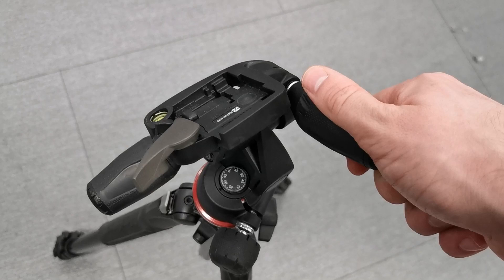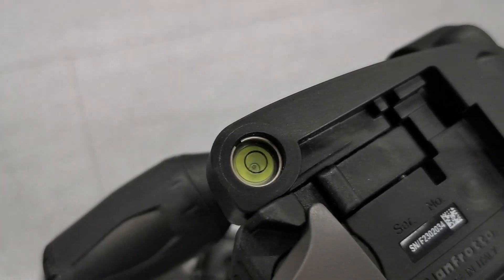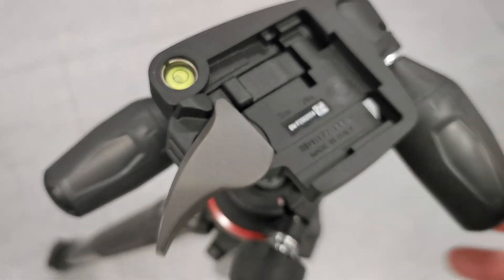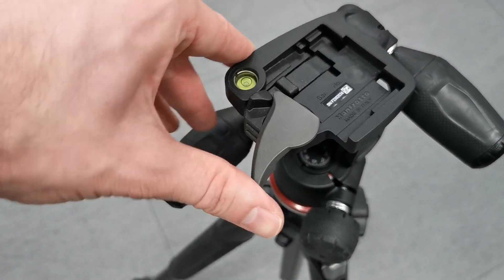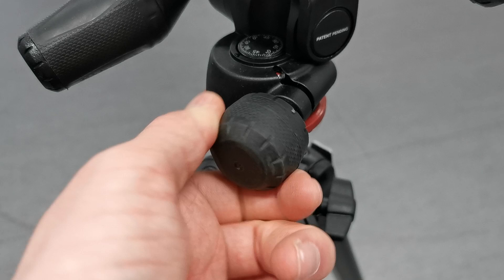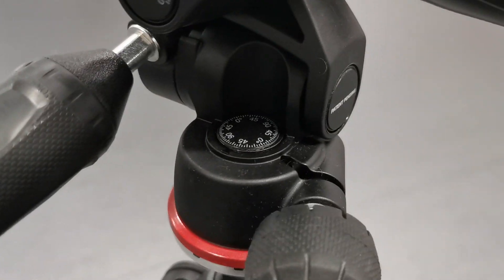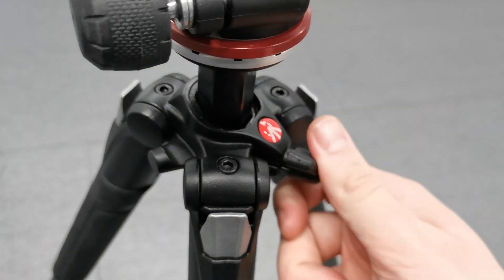The three-way head features large rubber-coated handles that are easy to loosen when you fiddle with it. There's no doubt that the 290 Extra is an excellent tripod — it's sturdy, it's flexible, it's tall enough for most of us, and it's pretty good value too. I really like it as a filmmaker.